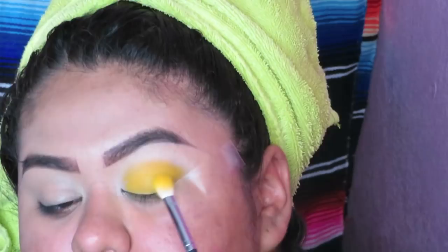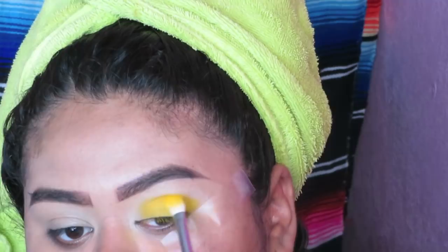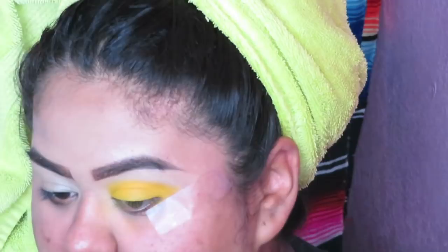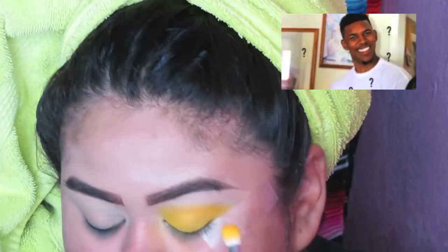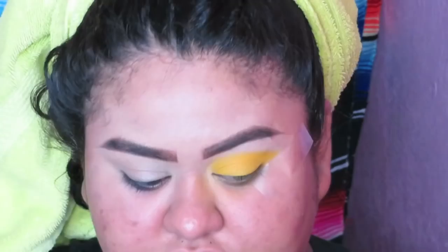I'm gonna actually zoom you guys in so you can see a lot better. Wow, look at me stepping out of my comfort zone — who am I? I don't know when to stop, that's my problem. Like, when is too much yellow? For this look, you probably have to use the whole eyeshadow pan. We're just gonna keep going until we end up looking like a lemon.